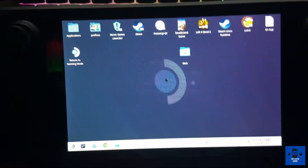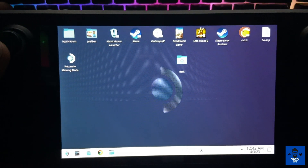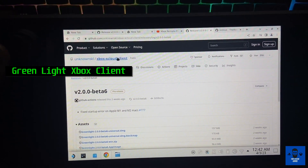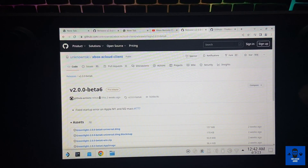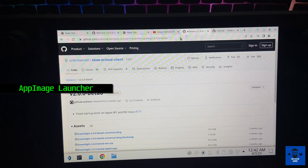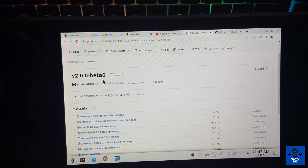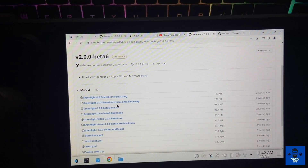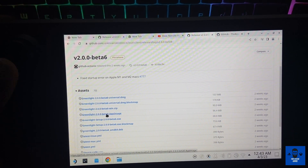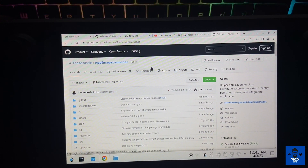Now I'm at my Steam Deck's desktop mode. As soon as you open your desktop mode, you have to open two links that I will put in the description. One is the Greenlight Xbox client — that is the main application you have to download. The other one is the AppImage Launcher, which is a SteamOS version that will help this particular client to run. Download the latest version, which is 2.0.0 Beta 6, and get the Greenlight Beta 6 AppImage version.